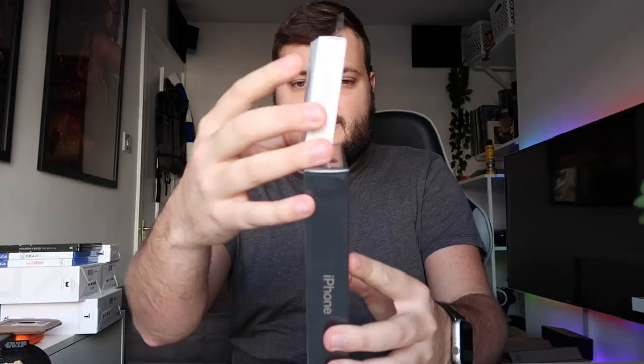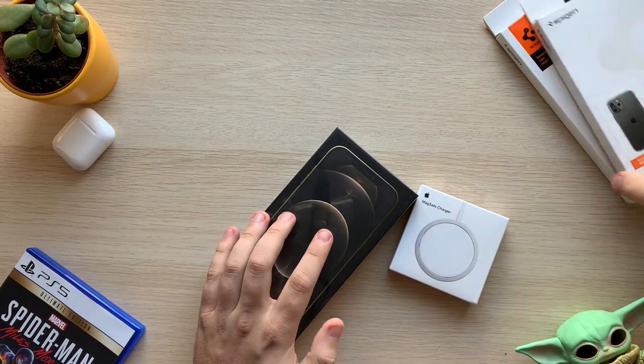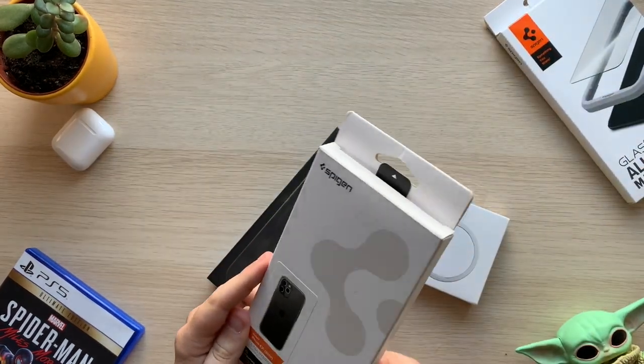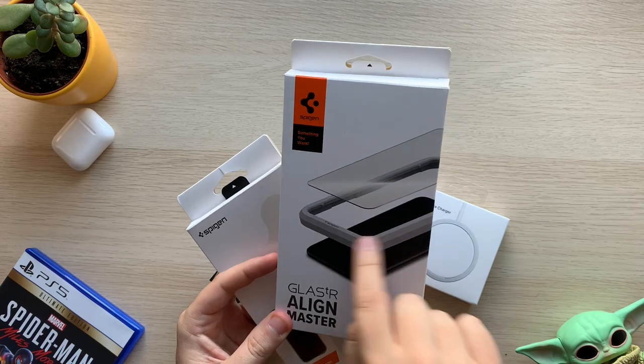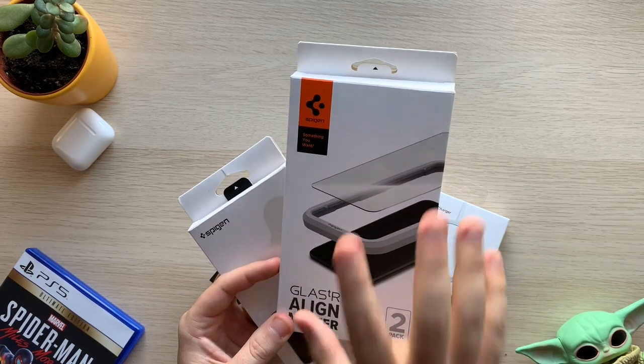It's actually a little bit thicker than the MagSafe box — probably half the size of the MagSafe box. I've also got some accessories: a clear case from Spigen — not sponsored, I bought these myself, but I recommend Spigen. I also have the Align Master screen protector. I recommend that brand as well, again not sponsored.